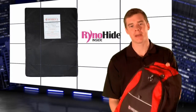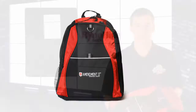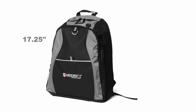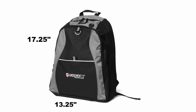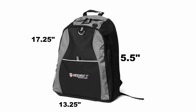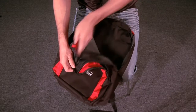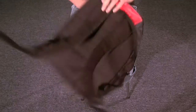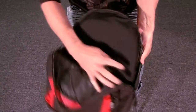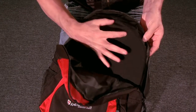Let's go over some of the features of the backpack and then watch it in action. The backpack is built for a child and comes in either red or silver. It's 17.25 inches high, 13.25 inches wide, and 5.5 inches deep. It's designed with typical child backpack features — two storage compartments, an earphone exit port, and an ergonomic padded back. The Rhino-Hide carbon nanotube armor is sewn into the back of the backpack, making it hard for children to remove.